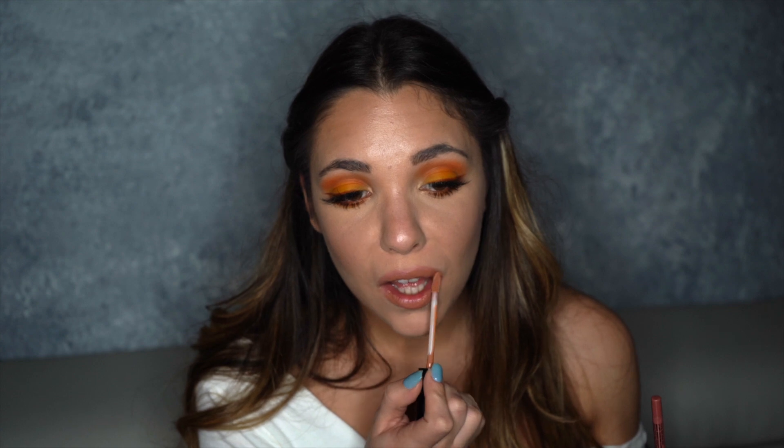Now just bottom mascara and lips and we're done. I'm lining my lips with Nude Suede Shoes — it's a nude lip liner from NYX — and then I'm going in with a gloss called Sable. Alrighty guys, that's the final look! Let me know if you want me to do more looks from this palette. Don't forget to like and subscribe and keep on watching — there'll be more coming!